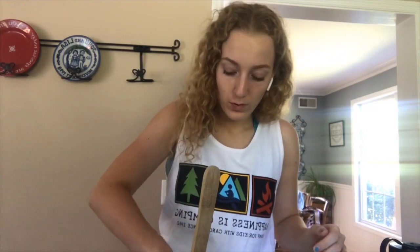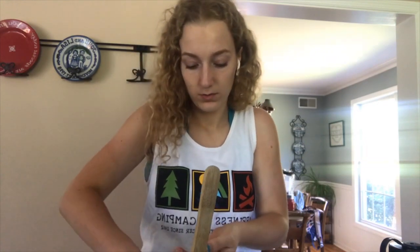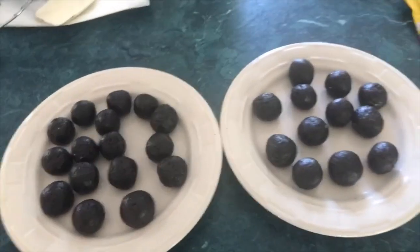For our next step, all we're going to do is start to form our truffles. Clean hands for this one — take a little bit of your dough and just roll it into a ball. The recipe says you should make these about an inch in diameter, but they're not going in the oven or anything, so you can really do any size you like. Just keep rolling until you use up all your dough. If you make them smaller, you'll finish with more. If you make them bigger, you'll finish with less.